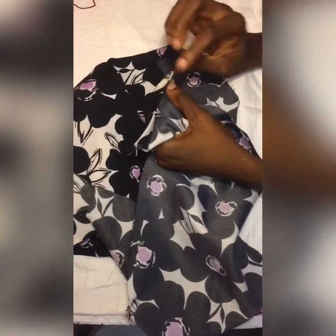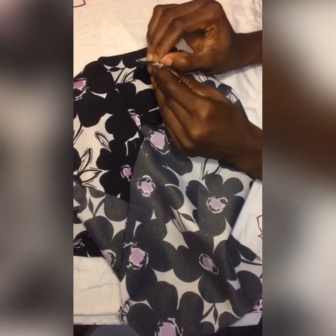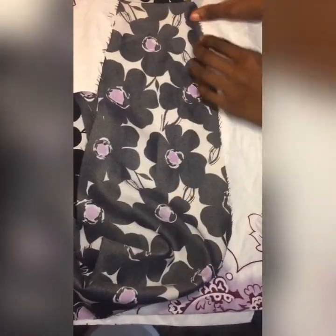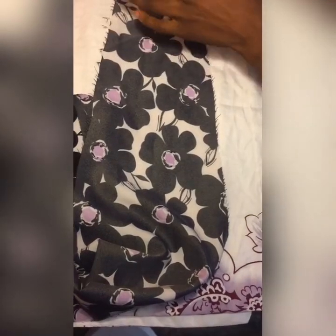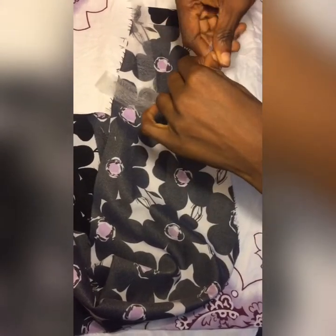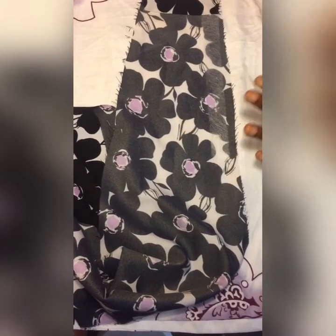Now let's go right into the practical. This is the fabric I'll be using for illustration today — I did this one earlier but deleted that video by mistake, so we are going to redo it. This is a rough edge that you want to tape. For instance, if you want to hem from here to here, you simply measure and cut it out. My iron is already plugged in.